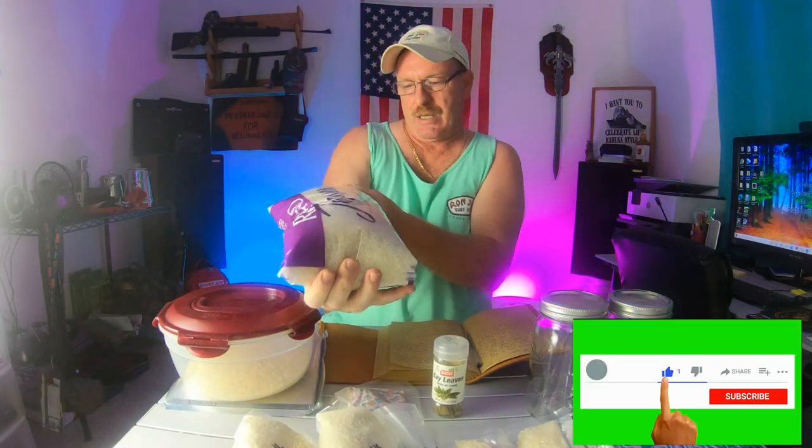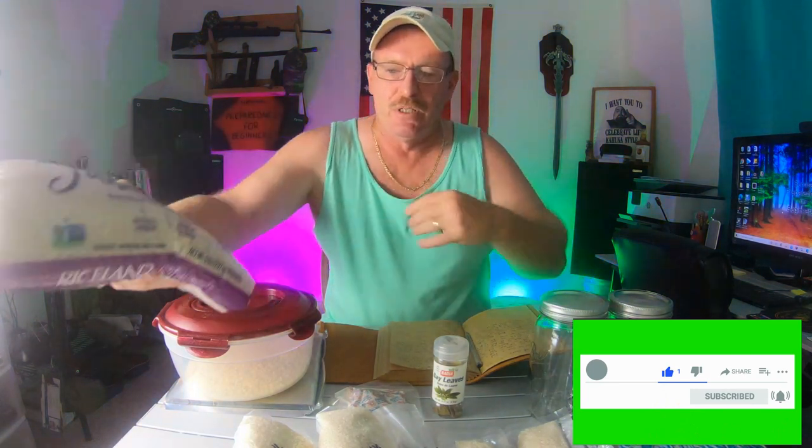How to freeze your rice: you want to make sure that you freeze your rice for at least 24 hours in your freezer. You take your bag — this here is just a 5-pound bag — put it into your freezer, let it sit in there for 24 hours. After 24 hours, pull it out and let it sit for 24 hours, then put it back in the freezer for another 24 hours.